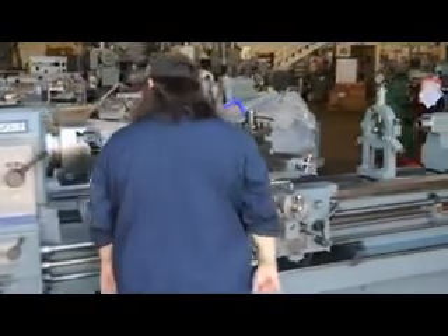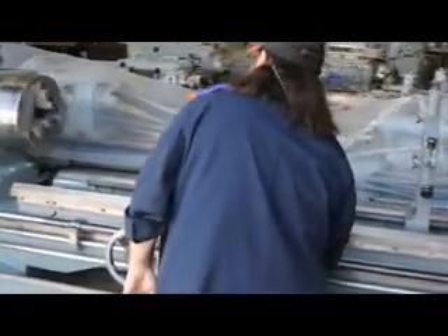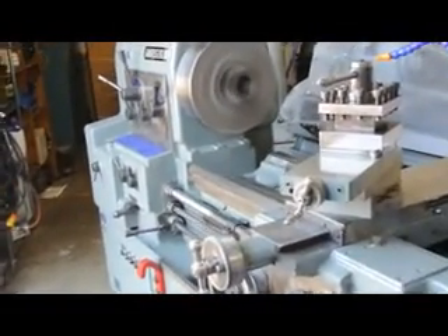We're all the way to the back of the warehouse here, so we have the overhead door open. Please forgive us for any background noise. 1205 RPM — that's top speed right there.